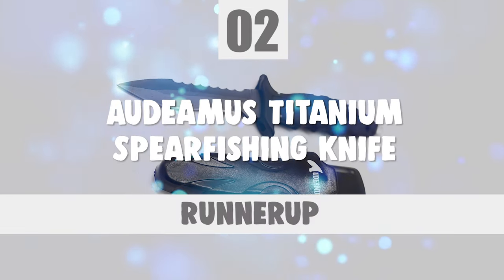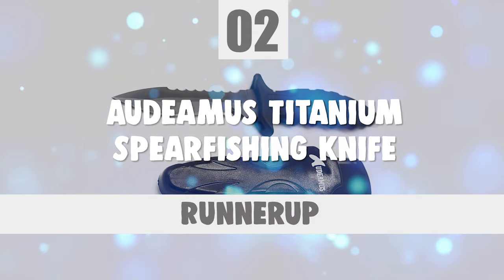Before we introduce you to the best of the bunch, come take a look at the runner-up. Number 2: Audiamis Titanium Spearfishing Knife.